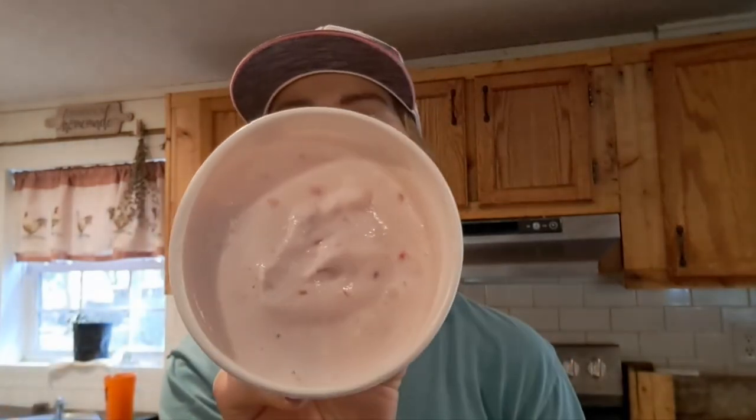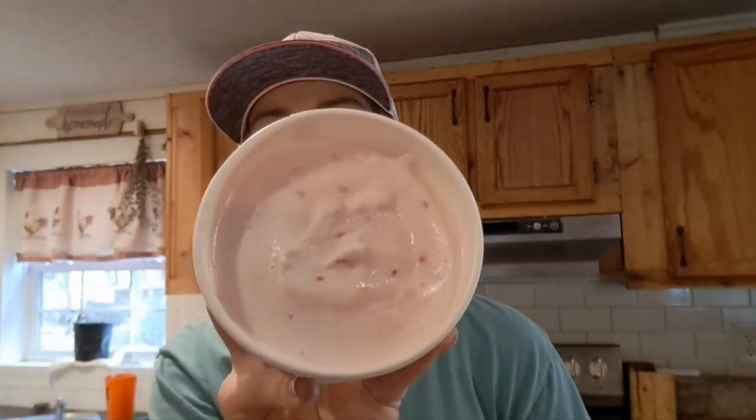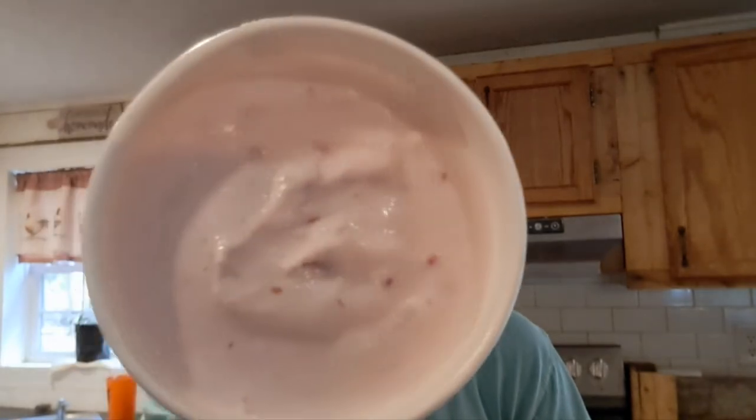All right everyone, I'm going to show you the finished product — it is raspberry goat milk ice cream, and it looks really good. I may have said towards the beginning of the video that it makes two pints, but it actually makes one pint of ice cream. I'll try to put a recipe for a gallon and a recipe for a pint down below. Thank you guys for watching.